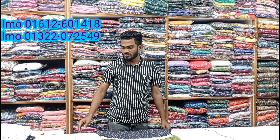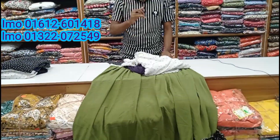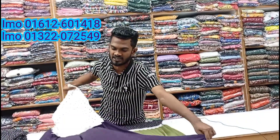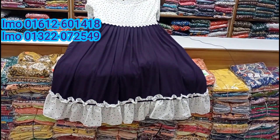So, if you look at the color, you can see the color in the video. The skin is a very good color. The body size is a very good color.